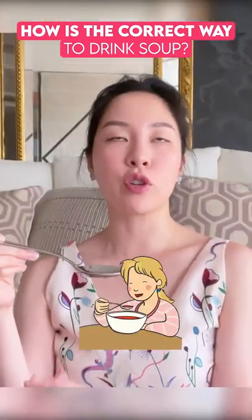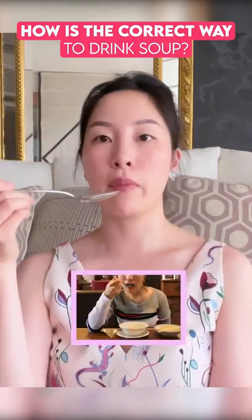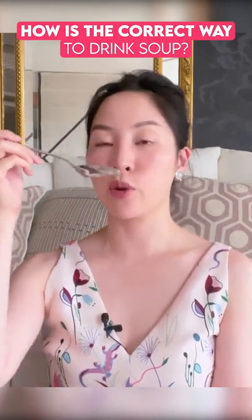What you should do is just let it sit on your spoon. Let it sit there. Trust me, after five, six, seven seconds it will cool down. And then you let it run into your mouth. So remember: no putting the whole spoon into your mouth — you let the soup glide into your mouth.